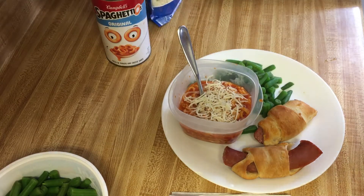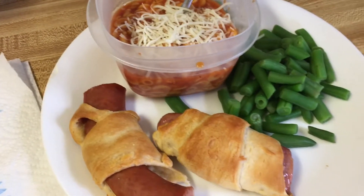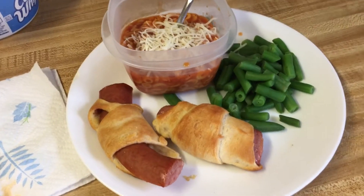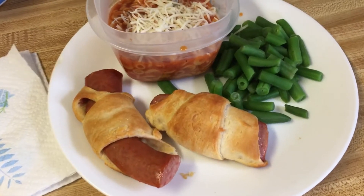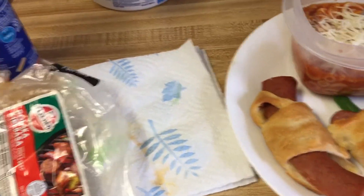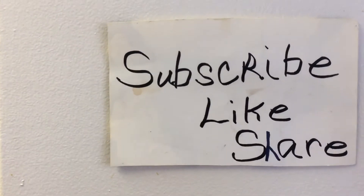Alright, there's my food blog for tonight. Thank you for watching — if you're new here, please hit that subscribe button, give me a thumbs up or a thumbs down, it doesn't matter, and share me out on your social media. To all my family members, I thank you, I love you, thank you for the prayers. That's what we're having — spaghettios, green beans, and pigs in a blanket. There's Jackson waiting for his food! Alright everyone, God bless.